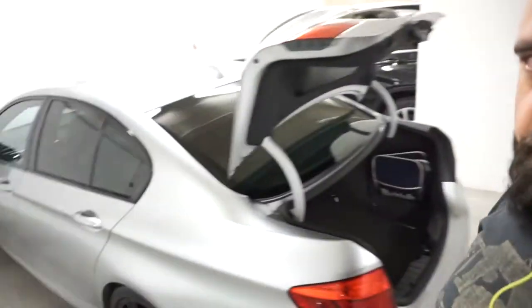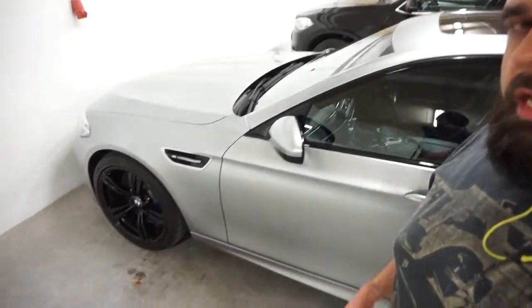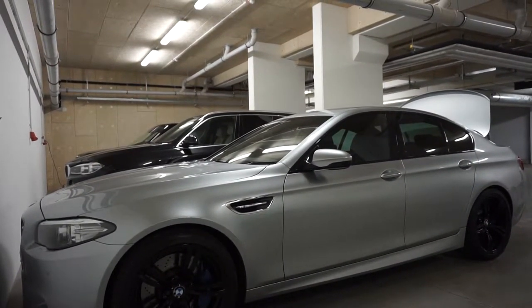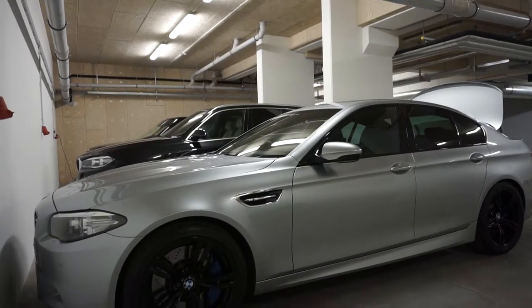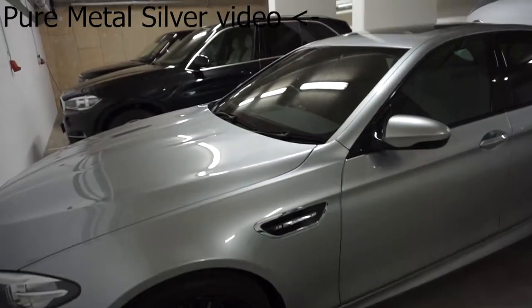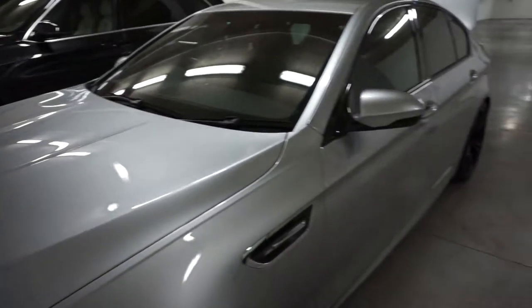We also have some Bilt Hamber medium clay — normal clay they call it — which I'm going to cut into four pieces as recommended. I'm going to clay my car, which is a 2014 BMW M5 in a very interesting colour: pure metal silver, which is the BMW Individual colour. The way the light makes it look either very chromey or very dark — it's not like a normal silver.